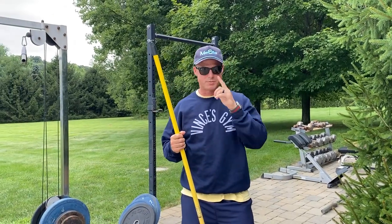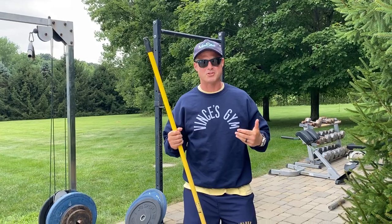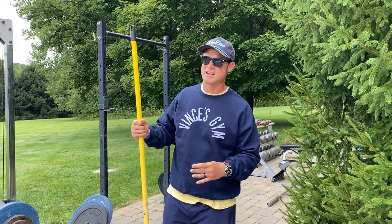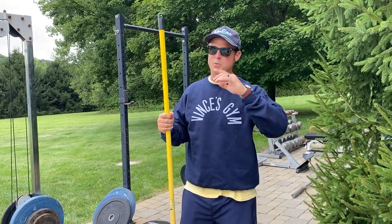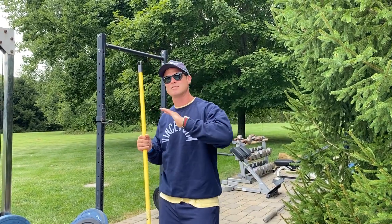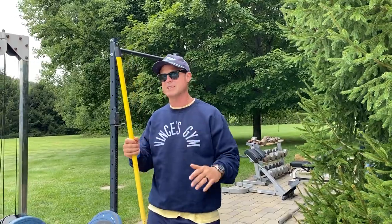I'm wearing my Vince's Gym sweatshirt today. Vince Gironda was a drug-free bodybuilder from the late 50s, early 60s, actually into the 70s. He was big with a lot of Hollywood actors, helped Arnold in the early days and Lou Ferrigno. He had a really great physique at around 180 pounds, and he did tons of stick twists — so that made me want to do episode 450 on the stick twist.